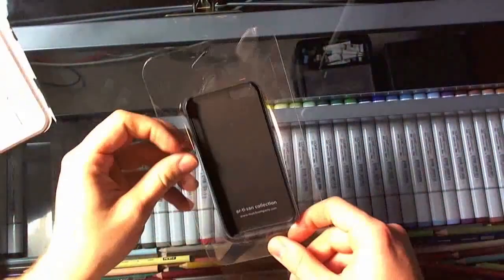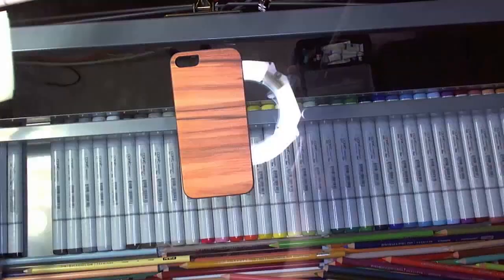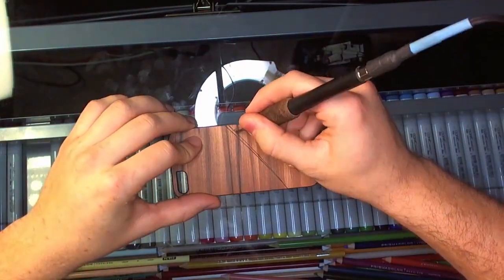It's actually a pretty nice case to start out with. If you look it up on Amazon, they're going for like 35 bucks. It's part of the artisan collection — fancy, prestigious, tasteful.